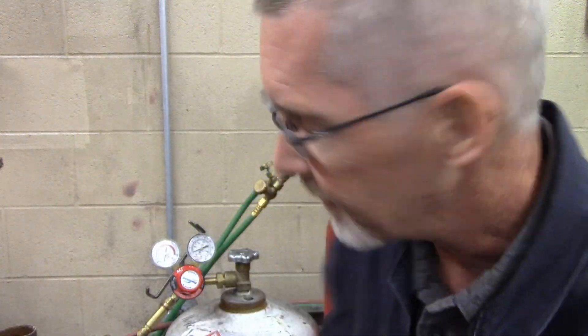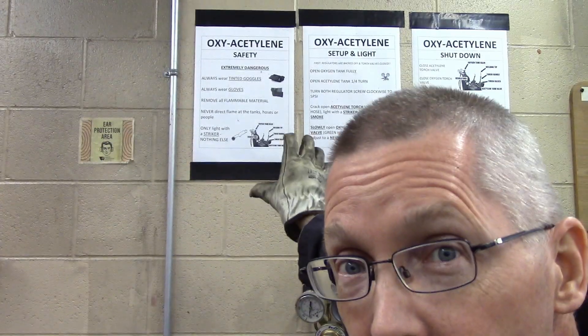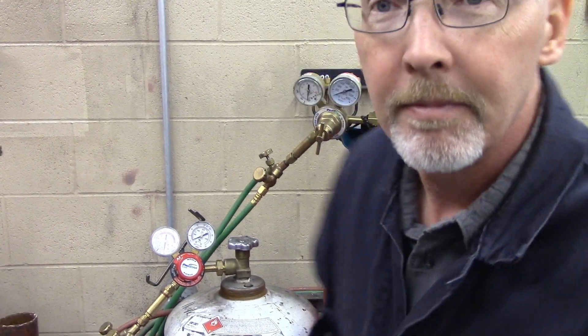If the plugs aren't there, come and get me. Just in case I'm not right here, the instructions for the safety, how to start it and how to shut it off, are right here on the wall. Don't be afraid to look at those. Now I'm going to demo it again for you right now.